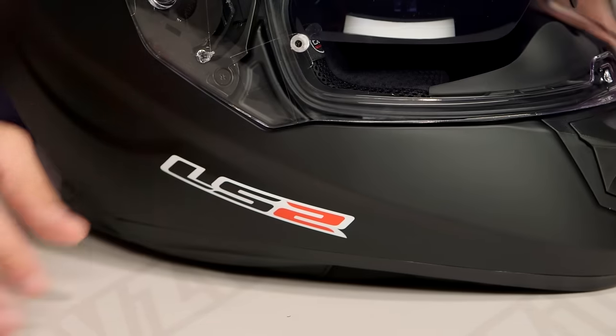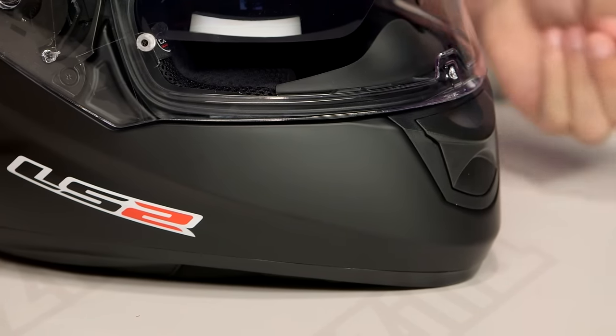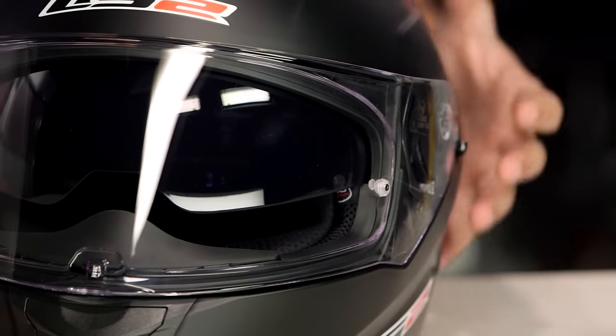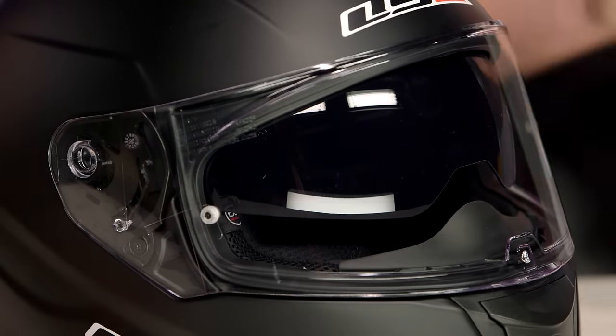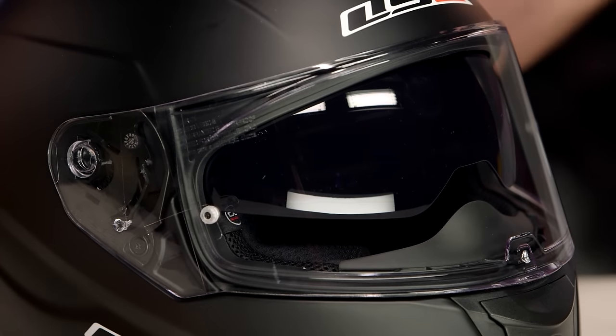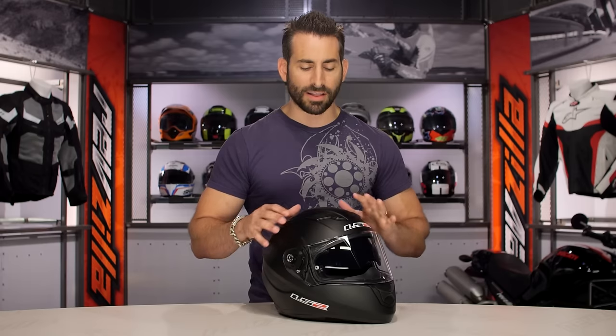If we look at some of the other things working really well on this helmet, you have a handful of vents. Your polycarb at three pounds nine ounces is considerably light. You are DOT and ECE. I love the fact that they gave you the drop-down sun visor, so you don't have to carry an extra dark smoke shield. You also have these posts for the Fogfighter — their version of Pinlock — and it's Fogfighter ready, which is a really nice touch. Starting at the shell and working our way in, it's reasonably light polycarb.